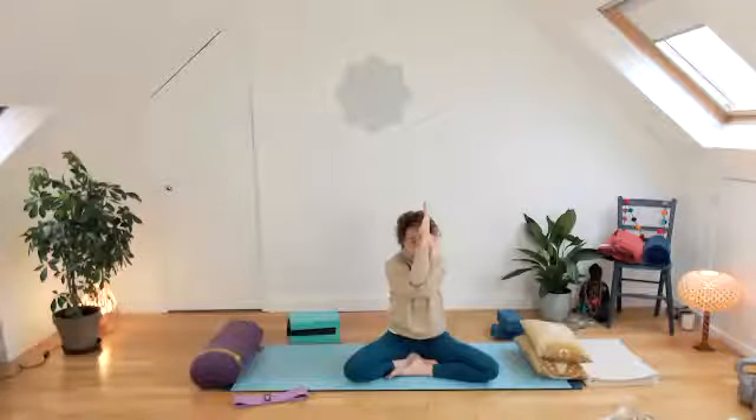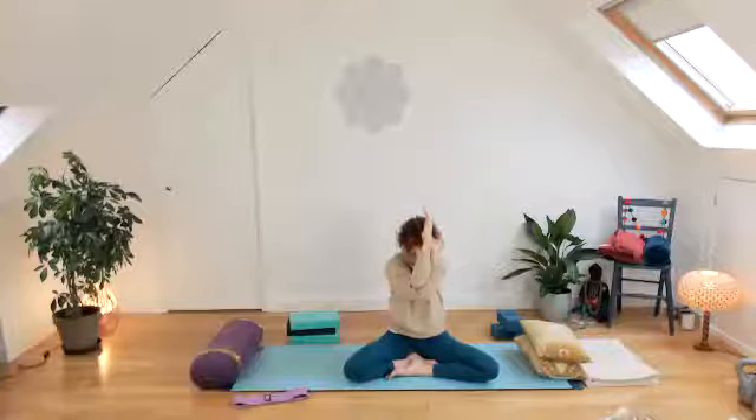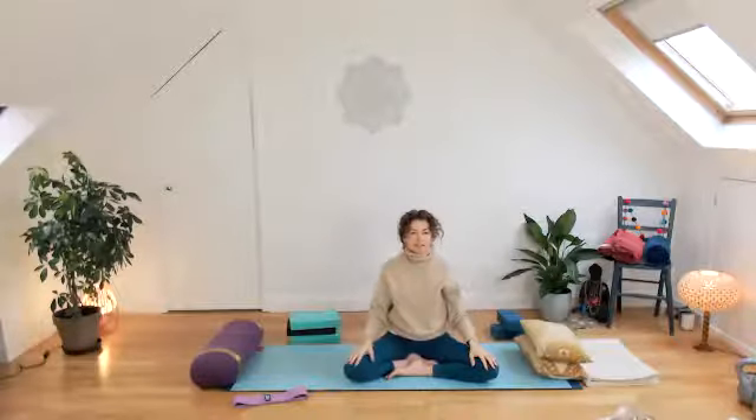Elbows up in front, cross the right elbow over the left. If you can, get the hands to meet — if they don't, let the backs of the hands move towards each other. Lift the elbows up, now drop the chin. It's a strong stretch through the top back and shoulder area. Use the breath — slow breath in, and as you exhale, release. Let those shoulders and arms settle back down.